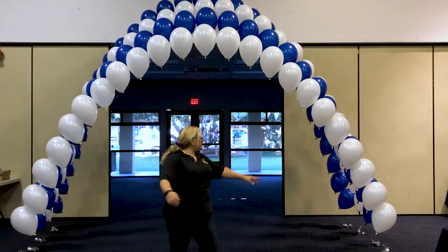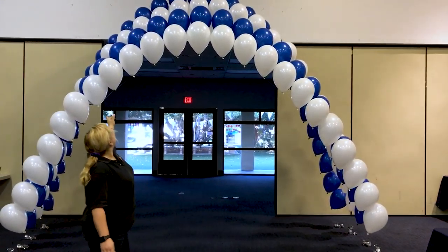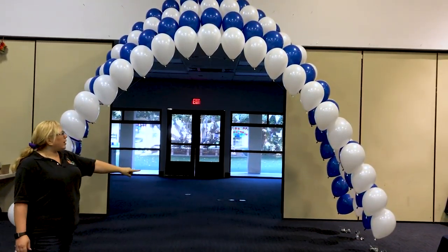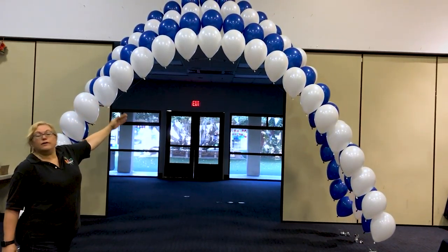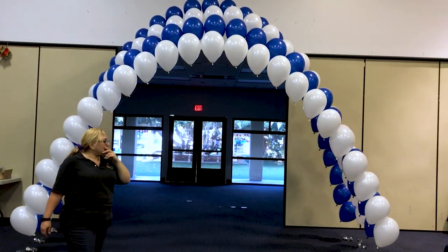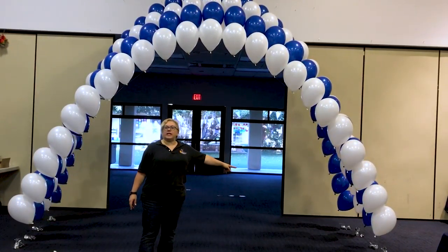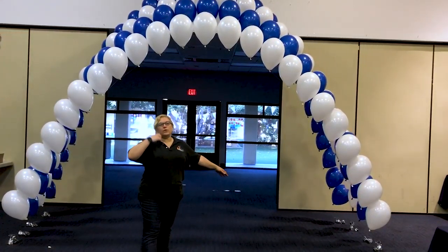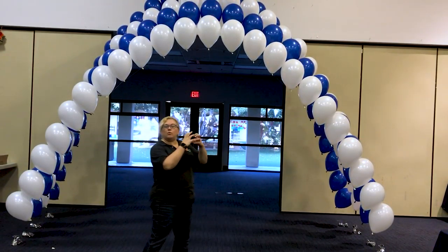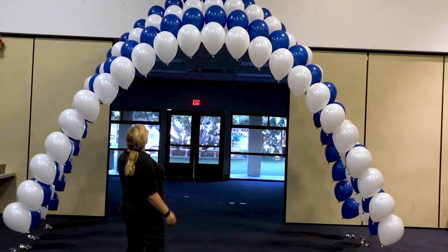Okay, so here we go. We still have to wrap the weights and make it all look pretty, but now you can kind of see the effect of the clamshell and the telescoping. On the bottom it's all even, but we reduced it by two for each arch and that provides the telescoping effect. We have about a foot of space between each weight, so they're not too crowded together, but it still makes it feel like one solid tunnel. Once we wrap it, it'll look all pretty too.